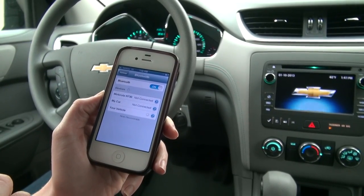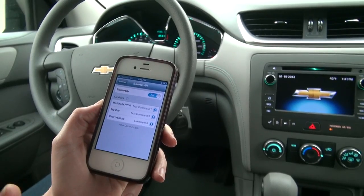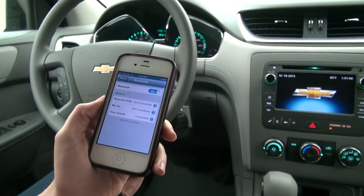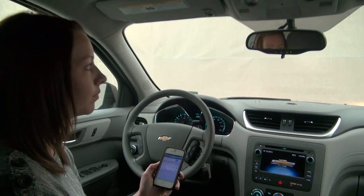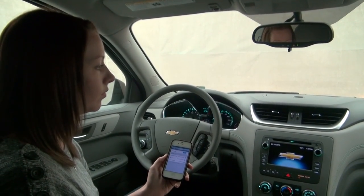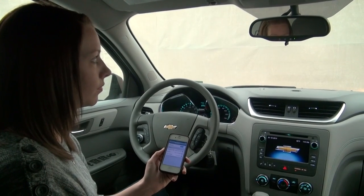The system will say: please say the name tag you want to give this phone. Say Sun Auto. It will confirm — Sun Auto, does that sound okay? Say yes. Sun Auto has been successfully paired. Returning to the main menu.